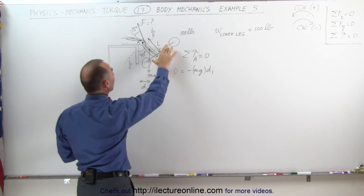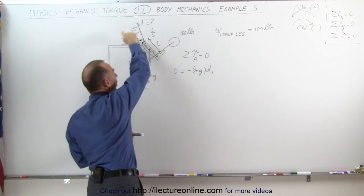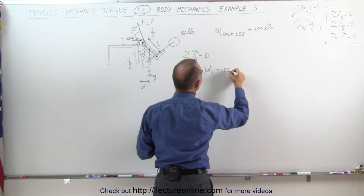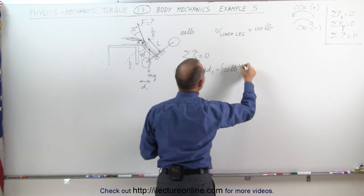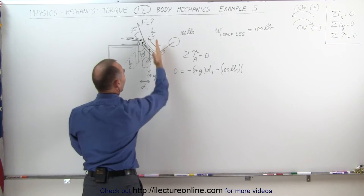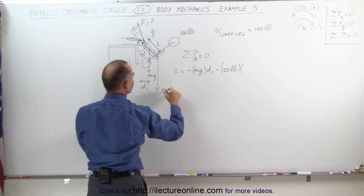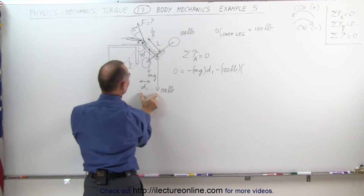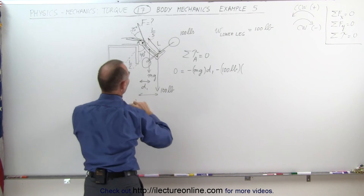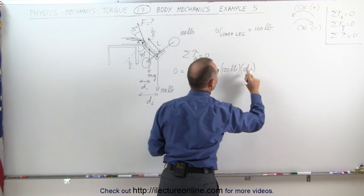Next we'll tackle the big weight — the hundred pound weight. That also causes a clockwise torque about point A, so that's minus one hundred pounds multiplied by the perpendicular distance from the line of action of the force to the pivot point A — that would be distance d2.